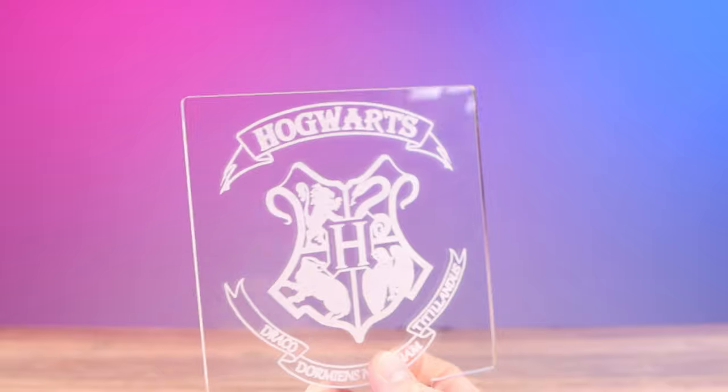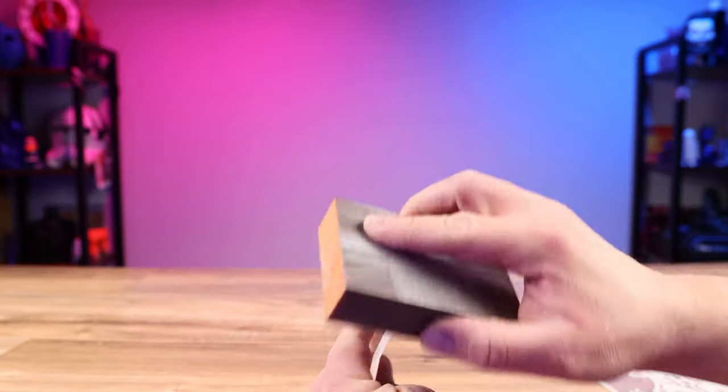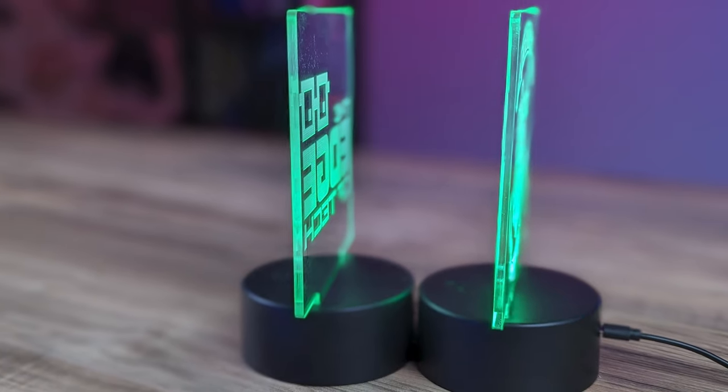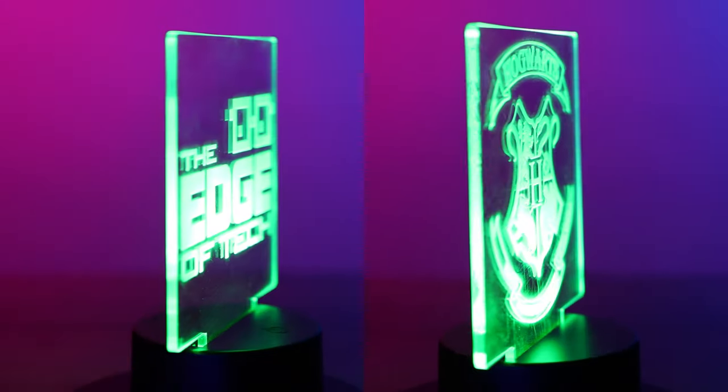Now let's talk about the secret step that makes these edge-lit LED signs look so good. You'll notice when you order them that all the edges on the acrylic are shiny. If you just grab a piece of sandpaper or a sanding block — this is a 220-grit sanding block — and quickly sand the edges on all the sides that are going to be seen, it'll give them a frosted look. It doesn't take long, maybe 30 seconds, but it's totally worth it. Now the edges will actually glow, and in my opinion that looks so much better.